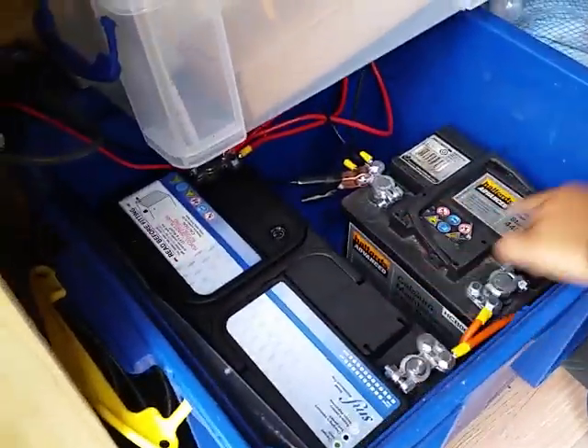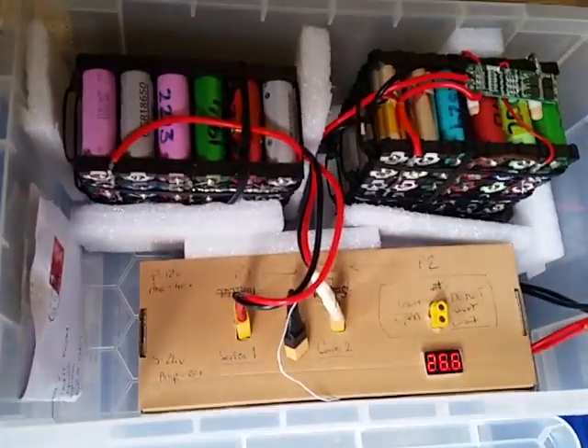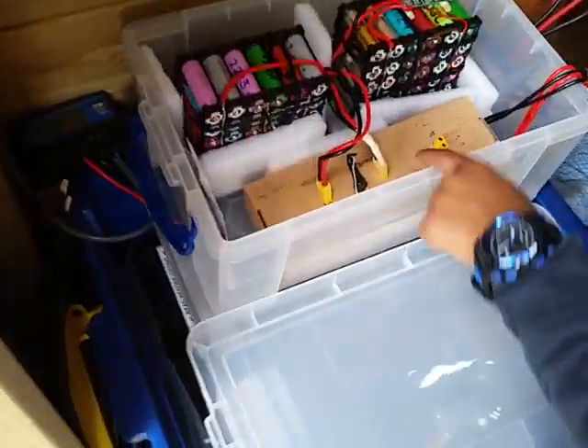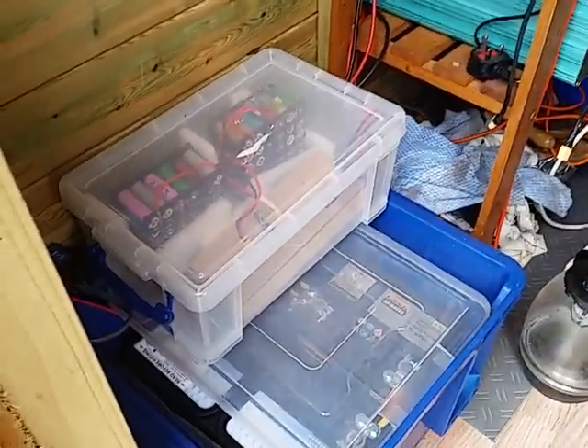Before we only had one battery pack, now we have two battery packs put in series, so they're doubled. We've also got two more batteries up here in parallel as well. So it's 26.6 volts - if we made it series it would be around 48 volts.